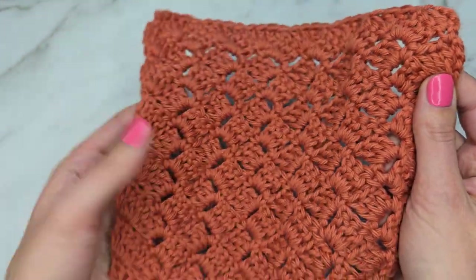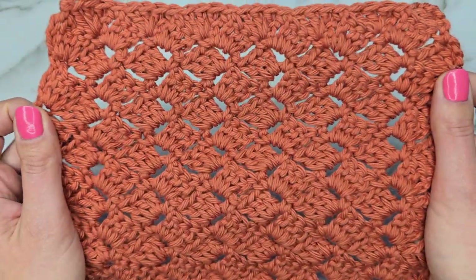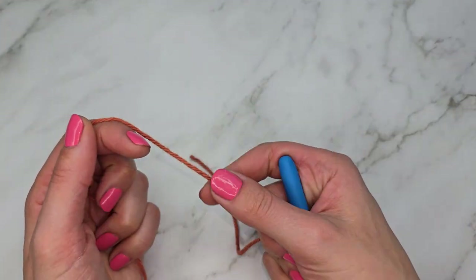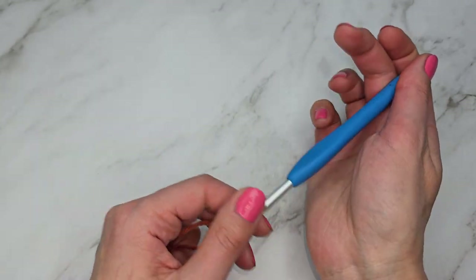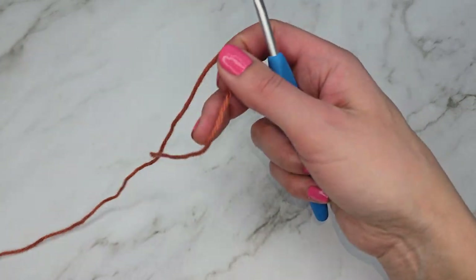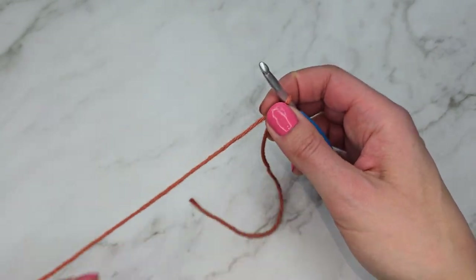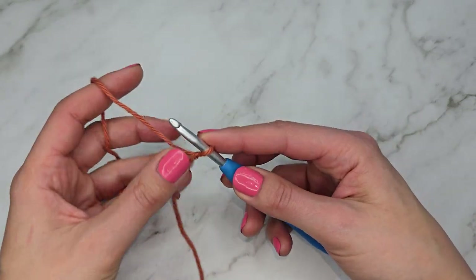This is an easy one-row repeat pattern and I think it will look great in scarves and blankets. You can also try it in multiple colors and it would look amazing. In today's tutorial I will be using a medium weight cotton yarn — weight 4 — and a 5 millimeter hook. We're going to start with a slipknot, and for our chain we're going to need any multiple of 4 plus 2.